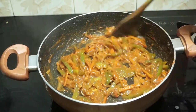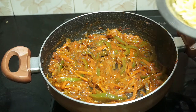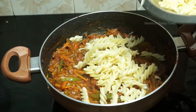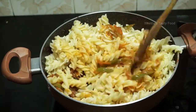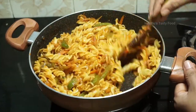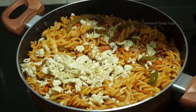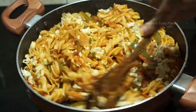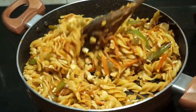Now mix it up. Let's mix pasta and mix it up. I am going to mix the eggs in this time, so I will mix the eggs. I am going to try this pasta.